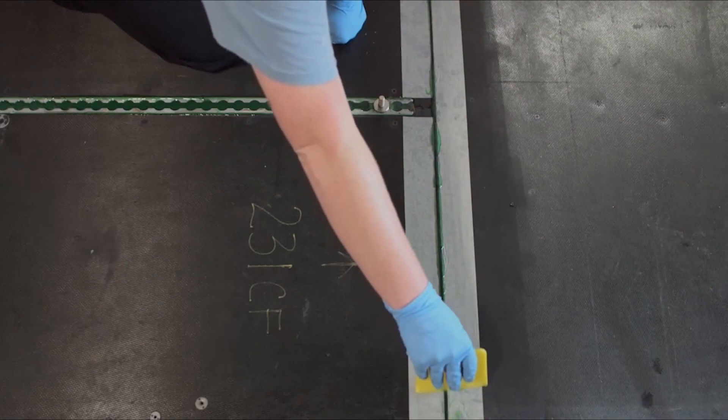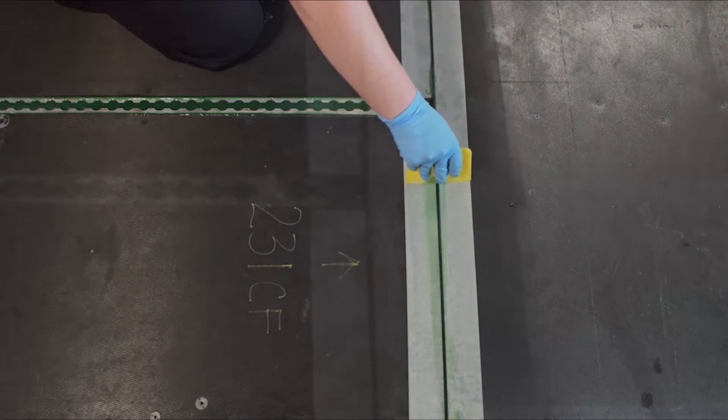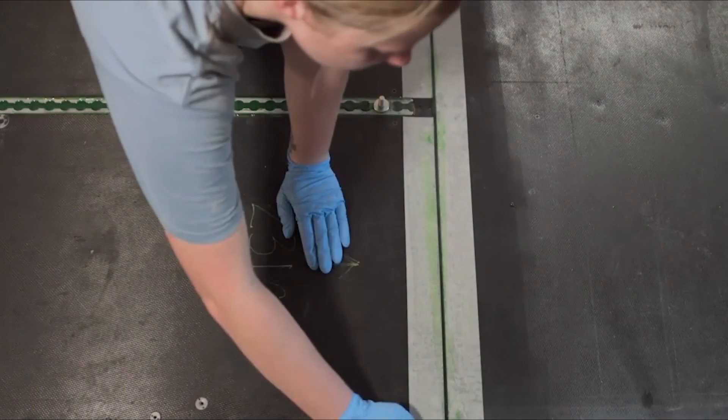Scrape away excess sealant using a plastic squeegee and remove masking material immediately from the floor panel as self-leveling green gels quickly.